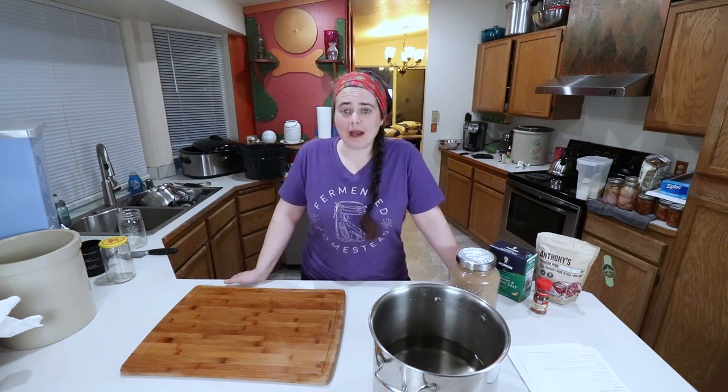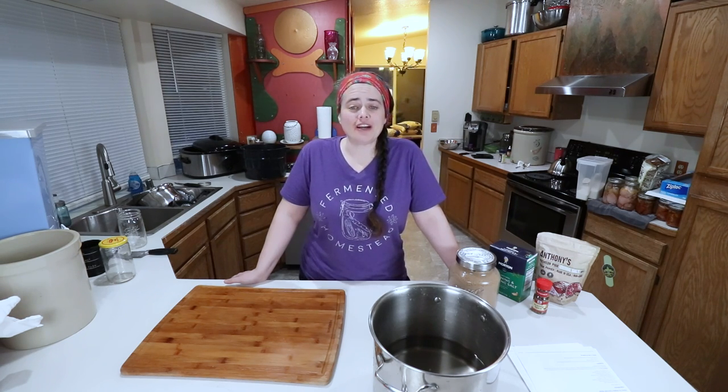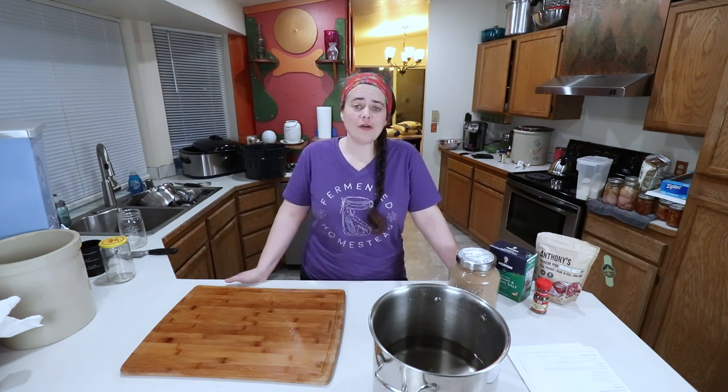Welcome to the Fermented Homestead. If you're new here, my name is Anna and on this channel I'm sharing our journey of learning how to turn our home into a homestead.